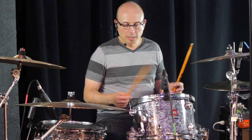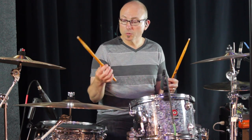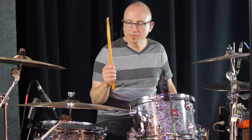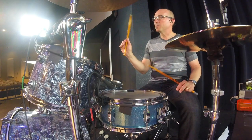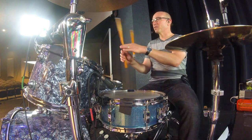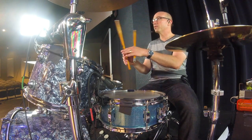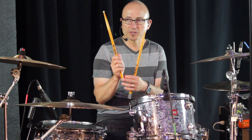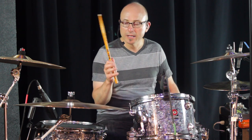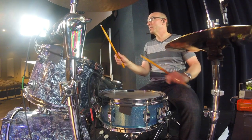The basic grip is holding the stick with your thumb and first finger, and this is called the fulcrum. The fulcrum is basically the pivot point - that's where the stick is pivoting. I like to explain it as a teeter-totter: you have that pivot point and the stick is pivoting between your thumb and first finger. These other fingers are just hanging out around the stick, so we're not squeezing down, and there's a little cavity there for the stick to be able to move within.